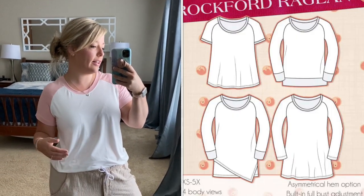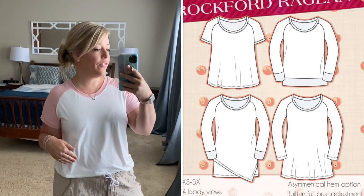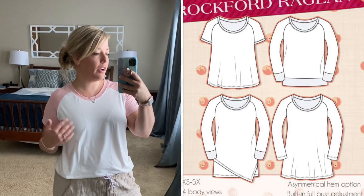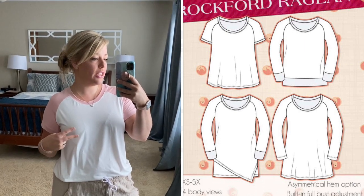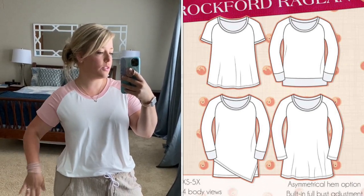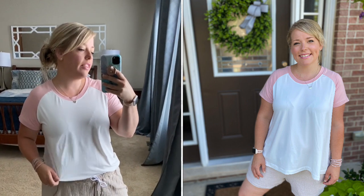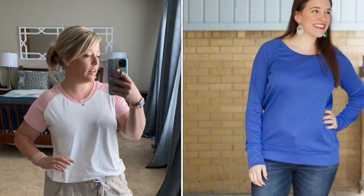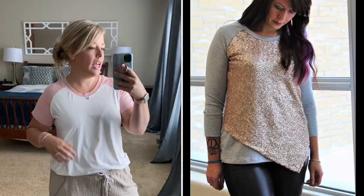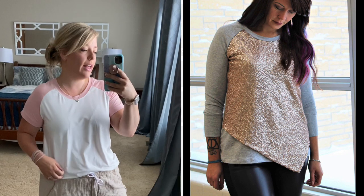It also has a tunic length and a t-shirt length — I just have mine tucked in right now. The fit options for the Rockford Raglan include two different shirt styles: you can do more of a straight fit or a swing style fit, and there are lots of hemline options. With the straight fit you can also add a band at the bottom to make it feel a little more sweatshirty. You can also do the asymmetrical hemline, which is a super cool option.